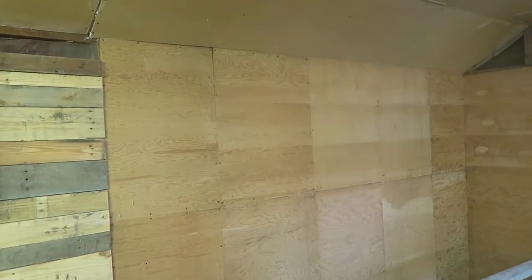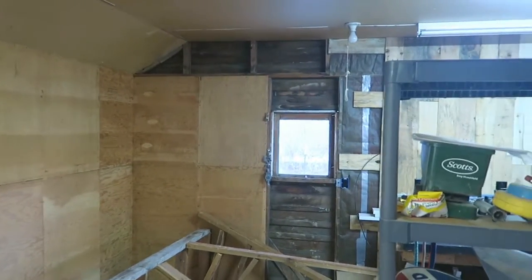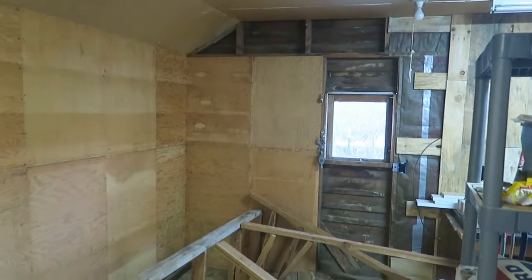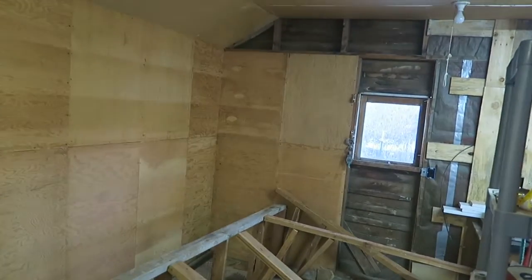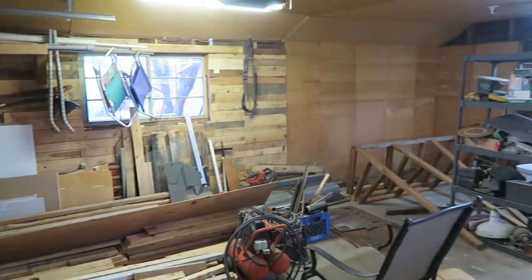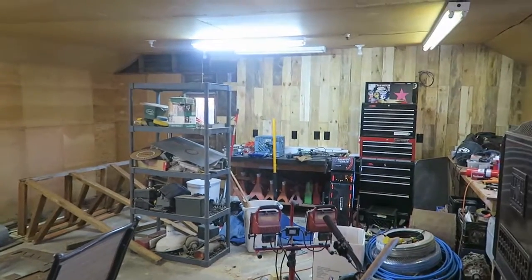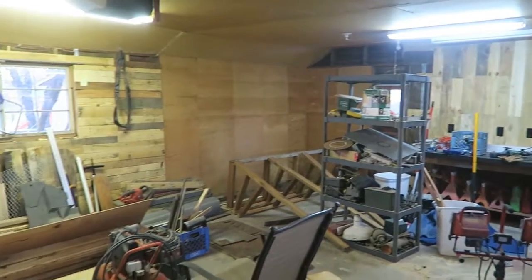Gonna look at a new rack solution there. And then I'll have more space here — I'll finish putting the vertical pallet wood on that wall. I will have to take a little bit of this plywood veneer down. It actually didn't make as big of a mess as I thought it would. I thought I had more wood in here. It'll look nice once this thing's back together.